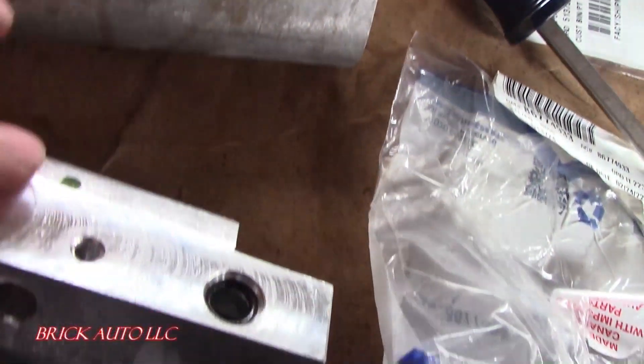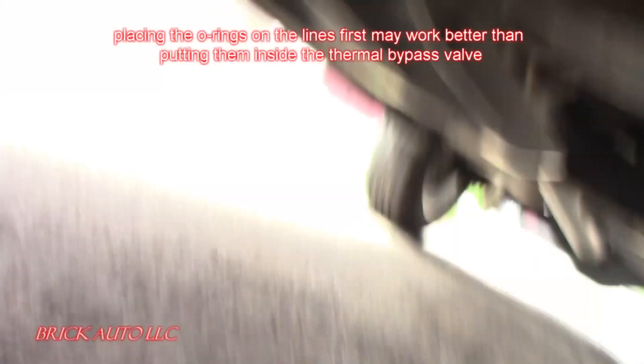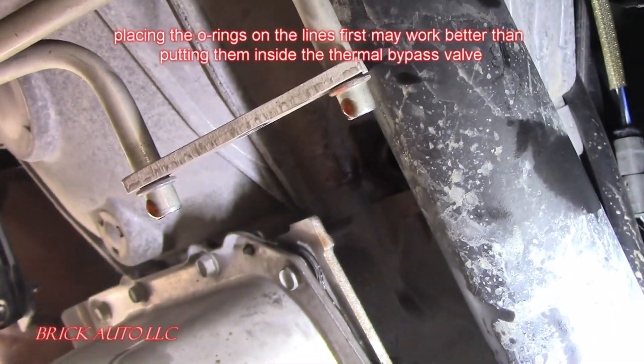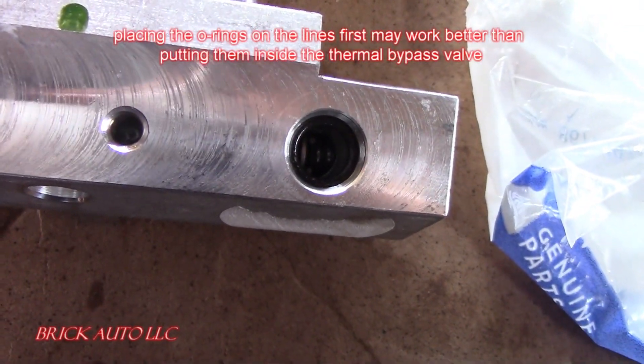Here's the old one, here's the new one. There are two O-rings for those two lines — they do not come with the new one, so make sure you put new O-rings in your new thermostat housing.